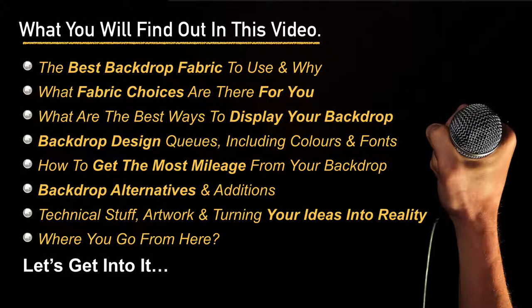What you'll learn on this video today is what is the best fabric to use for your backdrop and why. You'll find out what fabric choices there are for you, what are the best ways to display your backdrop, some backdrop design cues including things on color and fonts, and how to get the most mileage from your backdrop.